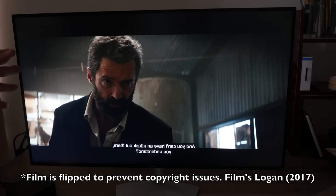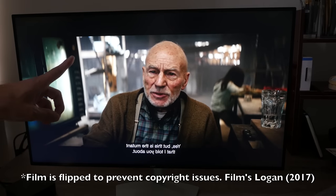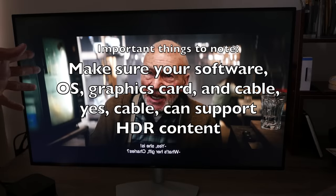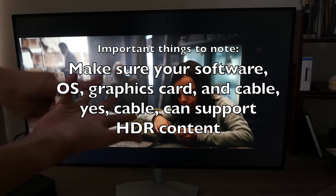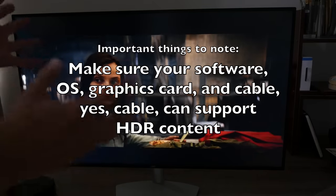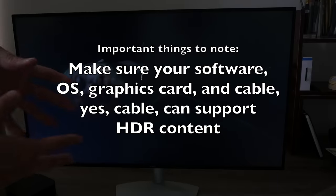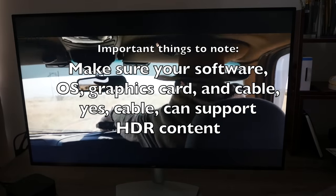Let's compare HDR content versus non-HDR content. The most important thing before buying an HDR monitor is to make sure the software, hardware, and OS you're using can support HDR content. Otherwise you'll be wasting money on an HDR monitor with no way to actually play HDR content.